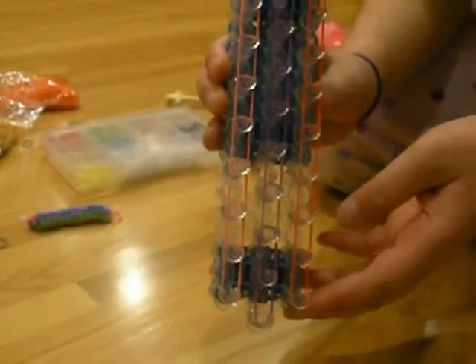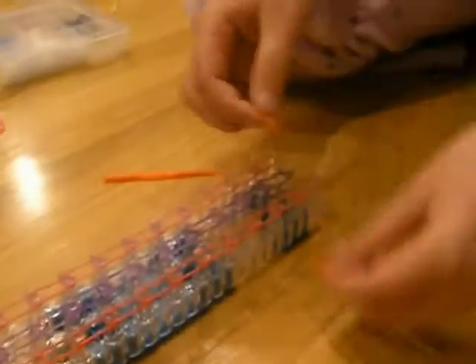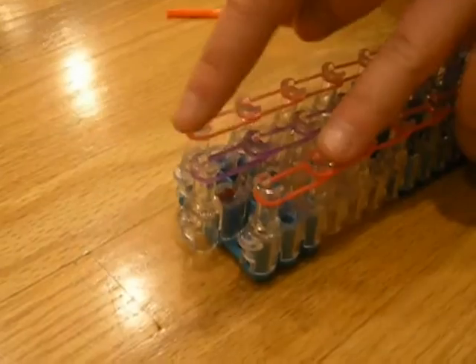Now that we have the rubber bands put on, it should look like this. Now you're going to flip your loom over so that the red arrow is facing towards you. Take this color and make a triangle like that, and you are going to repeat it until the end of the bracelet. But you shall have one leftover rubber band so that you do not do the top one.